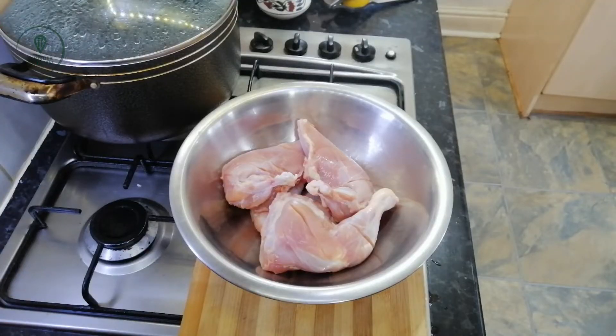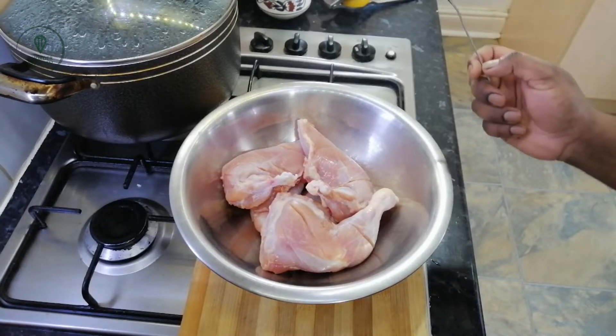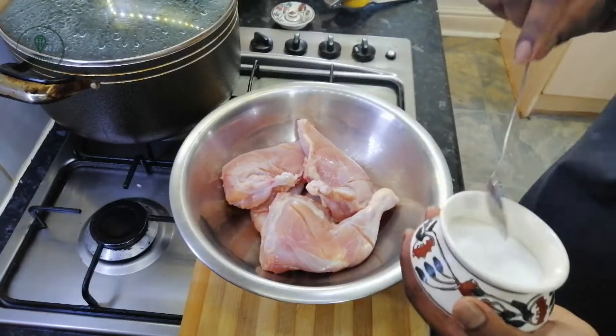Hello my friends, this is a very nice recipe that I have made. This is our recipe, so we have to make our recipe.